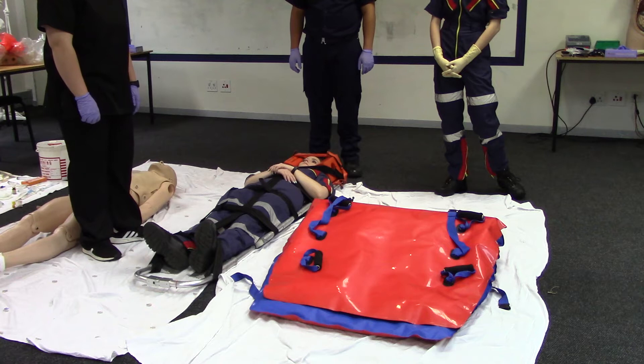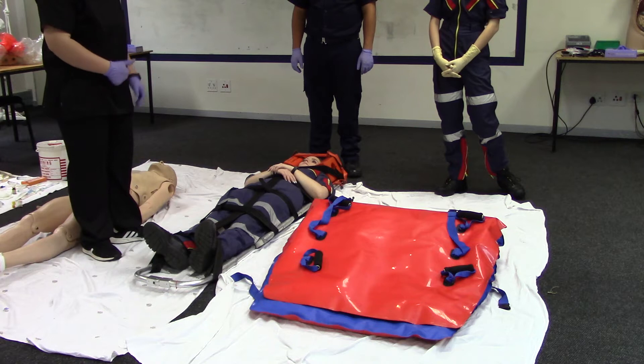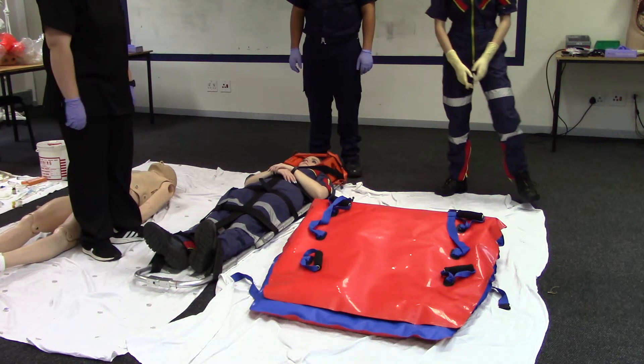As per the scoop stretcher skill, ensure adequate spinal immobilization is in place. Then prepare the vacuum mattress for application.